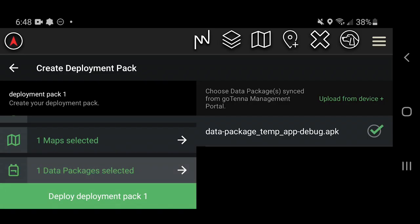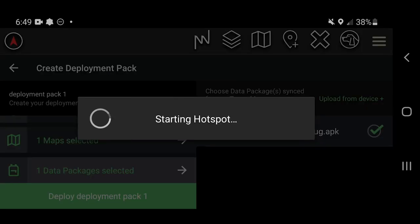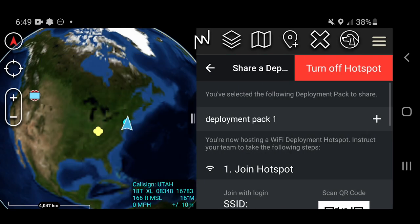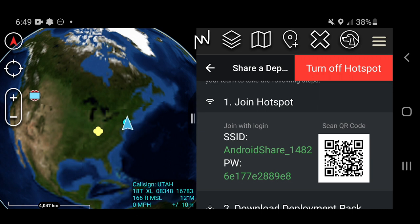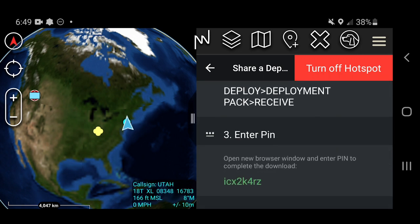Here is where you can select a data package from your tablet's local storage. Map files can be added here as well. Using the Wi-Fi hotspot feature, you will be able to set up a local Wi-Fi hotspot directly on the tablet and share everything you selected in the deployment pack over your new local Wi-Fi network. No internet connection is required for sharing over the hotspot.